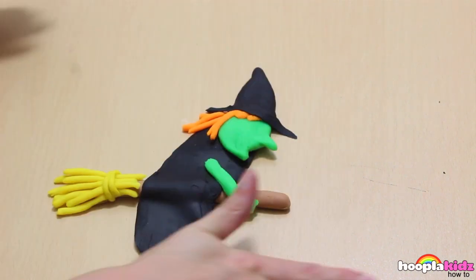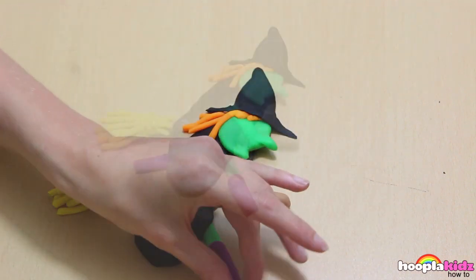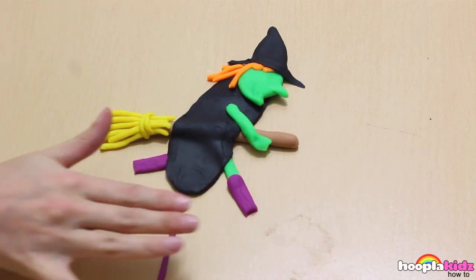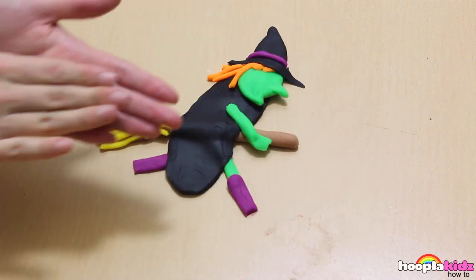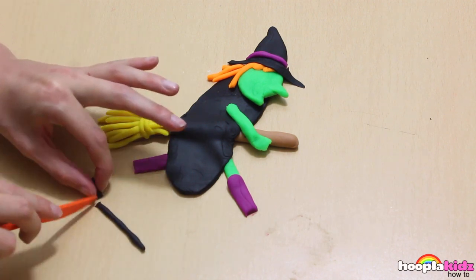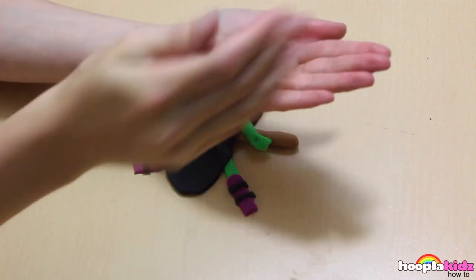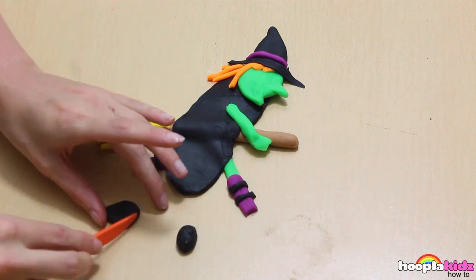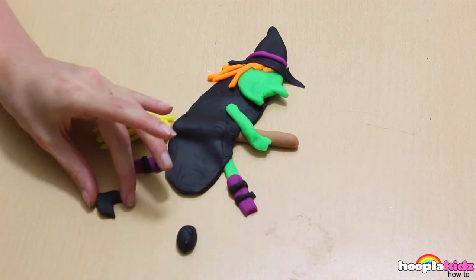It's all coming together, isn't it? To match the purple socks, I'm going to add some purple trim to the hat. Now I'm adding some black stripes to the witch's purple socks. And finally, of course, we need to add some shoes. Shape them with your knife and your rolling pin.